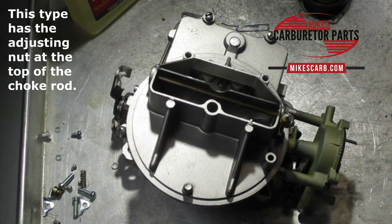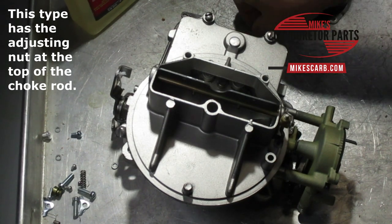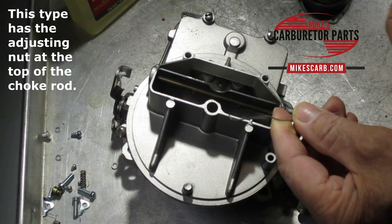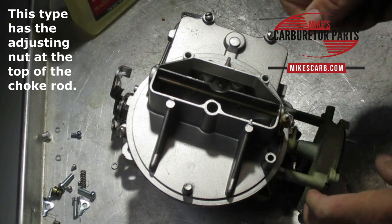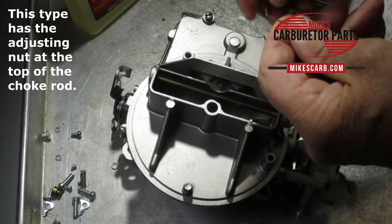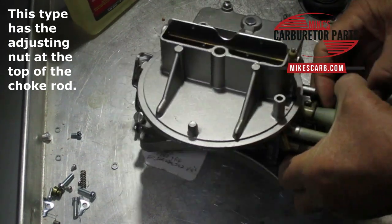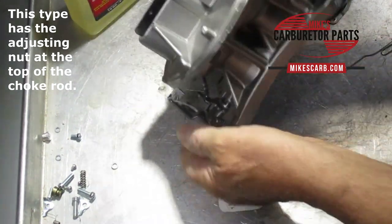For the pull-down adjustment, get yourself a paper clip and bend the end about one-eighth of an inch. I took a pair of diagonals, bent it over, measured it, then started cutting the end off until it was an eighth inch. What you do is hold the throttle open halfway — you need at least three arms for all this.